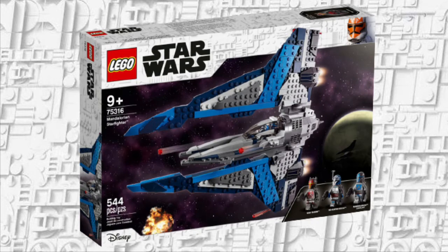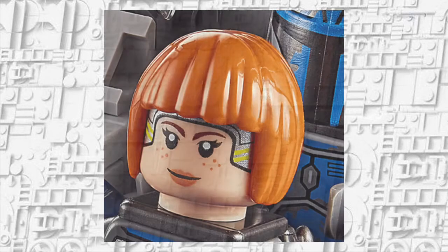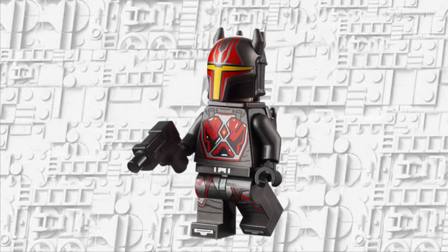Next up we have the Mandalorian Starfighter, which may be one of the best sets of the wave — it's between this and the Bad Batch Shuttle. Starting off with Bo-Katan: this minifigure honestly looks amazing. They got the helmet print and the body print down, it all looks great and is very accurate. If you take the helmet off she does have a head print which looks great — you have the little headband and the hair piece is fairly accurate.